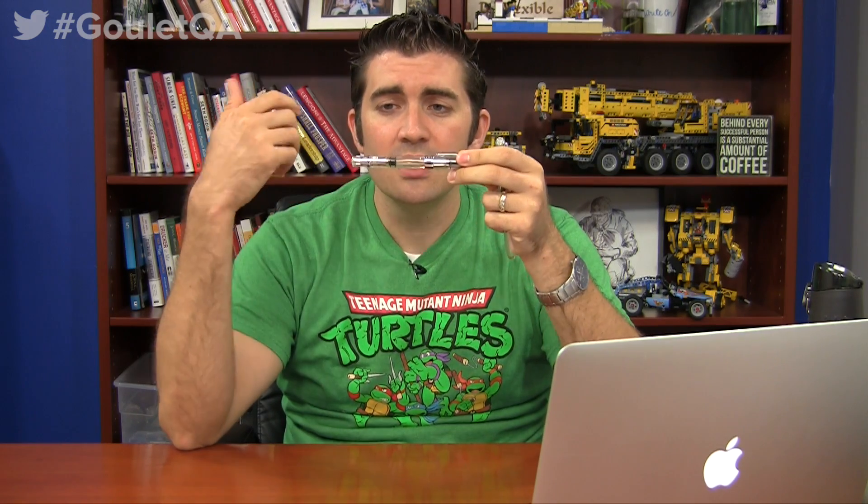For a simple example, I have a Noodler's Ahab that I've taken the piston mechanism out of, so it's just eyedropper-able. And I have a TWSBI 580 — it's actually a 580 AL, not that that matters for this example — but it's got an ink capacity of about 1.4 milliliters. The eyedropper conversion on a Noodler's Ahab is huge, it's about 6 milliliters.